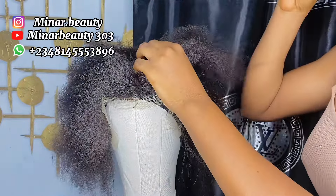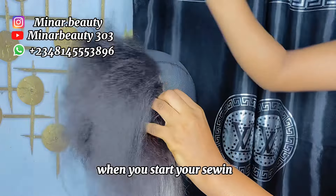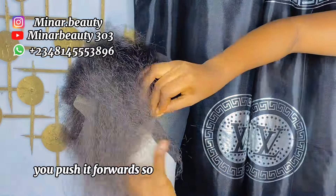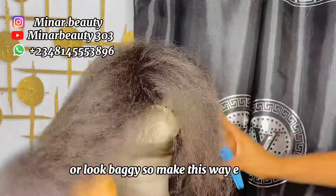The next thing to do is to wear your wig cap on the mannequin or canvas head and place your frontal on the wig cap. Use T-pins to secure it so that it will not be lifting up when you start your sewing. When you get to the side of the wig cap before you secure the frontal with the pins, make sure you push it forward so that it can form like an M-shape or look bagging to make the sewing easier.